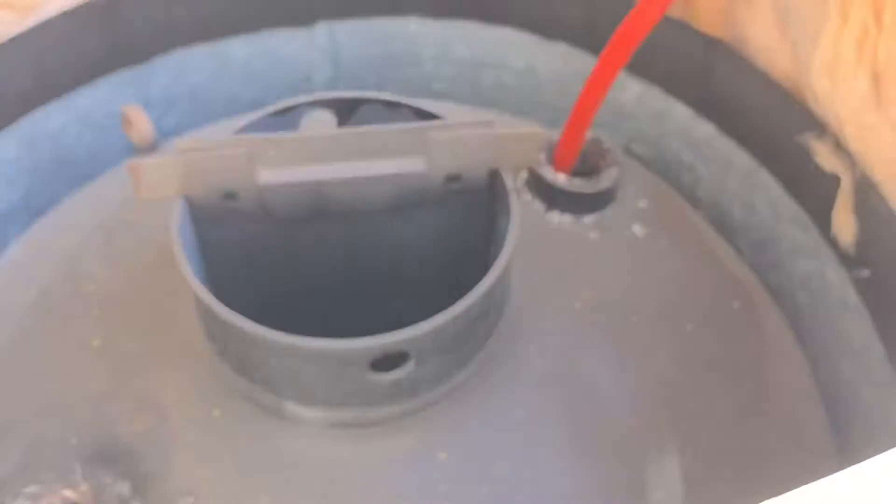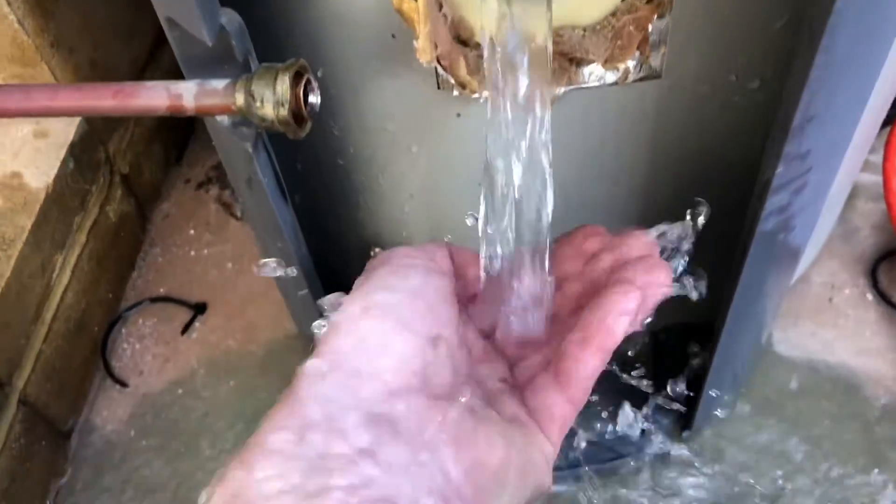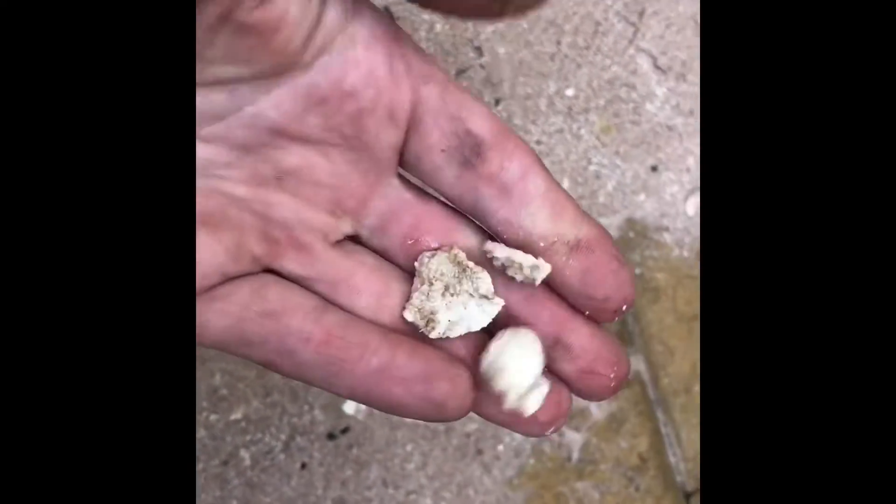We're going to perform a tank flush and you can get an idea of how much residue comes out. Look at all this powder coming out of the tank - look at it all! There are even some big clumps of anode that just set on the bottom of the tank.